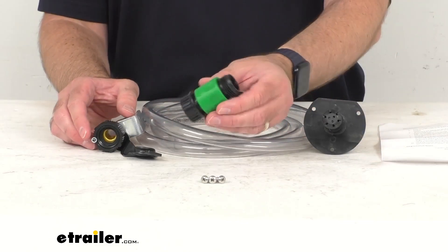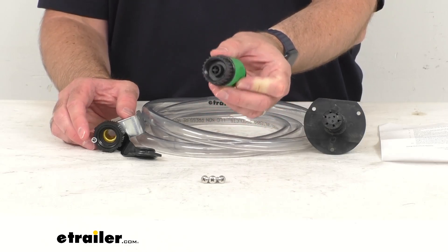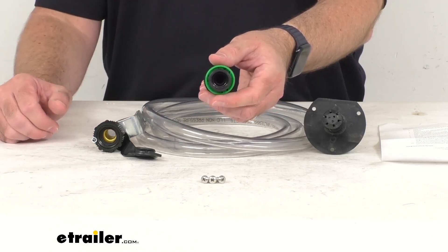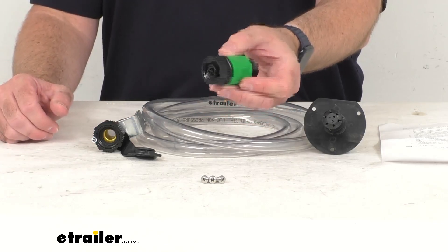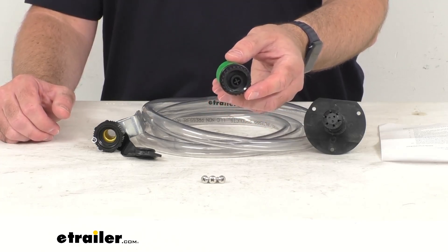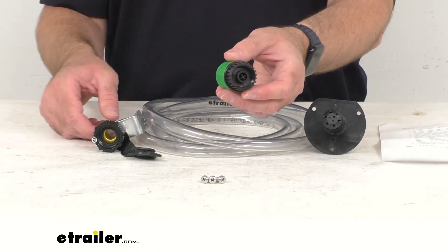I wanted to point out that this does include a vacuum breaker. This is a safety device which will prevent sewer hose water from entering the fresh water supply line. The vacuum breaker should be threaded onto the fresh water supply fitting, and the female end of the designated flushing supply hose should be connected to the vacuum breaker.